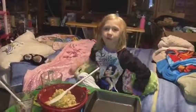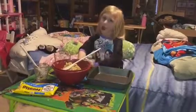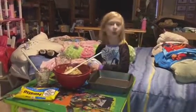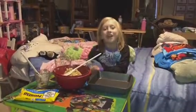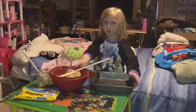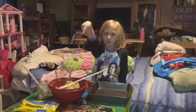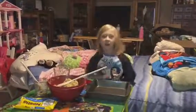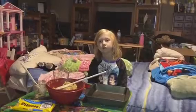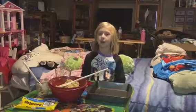Now we'll put it in the pan. It has to be thick, like cookie dough. I'm going to need some help. After we put it in the pan, how long are we going to cook it for? 20 minutes.